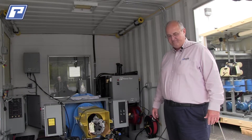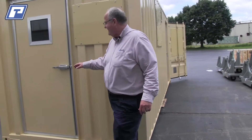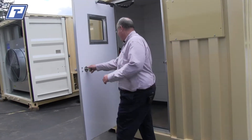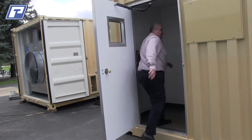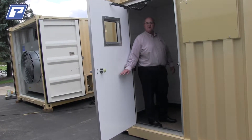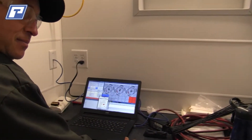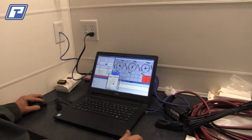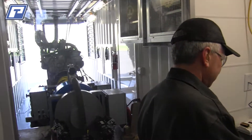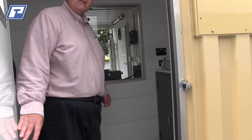Now let's go take a look at the control room. We're now into the instrumentation end of the dyno. On the back of the system is the control room, which contains the computer system and a window that allows you to have access into the dyno so you can watch what's going on with the test system. Everything is self-contained, and it's a climate-controlled environment so the operator is working in an air-conditioned space.